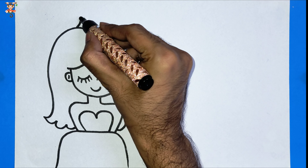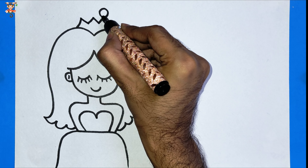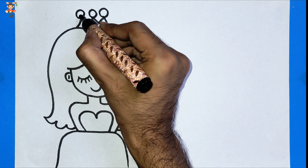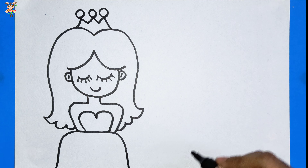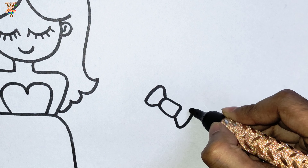Let's draw her crown. Now I am drawing the princess shoes.